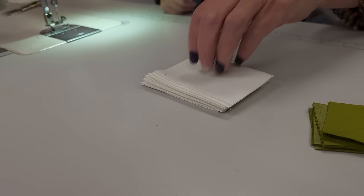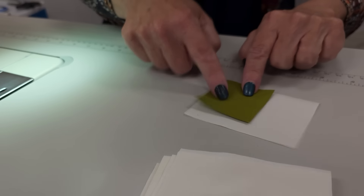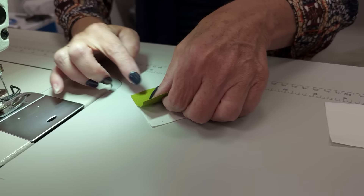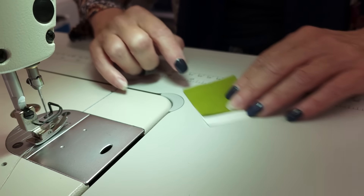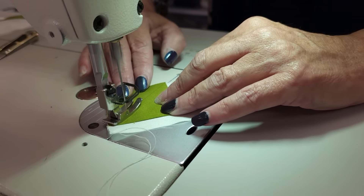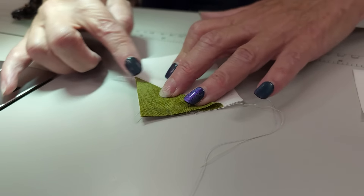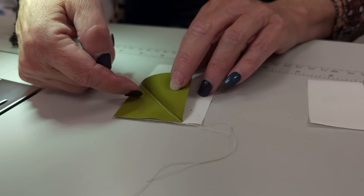We're going to put one accent on each of these and they're going to go on opposite corners, so half are going to be going one way and half on the opposite corner — they're mirror images. All we do is line up the edges and sew along the line, or just a hair to the side of the line. When we fold it along that sewing line, we want all of those edges to meet up. Then we're just going to press it with the iron and trim off the excess.